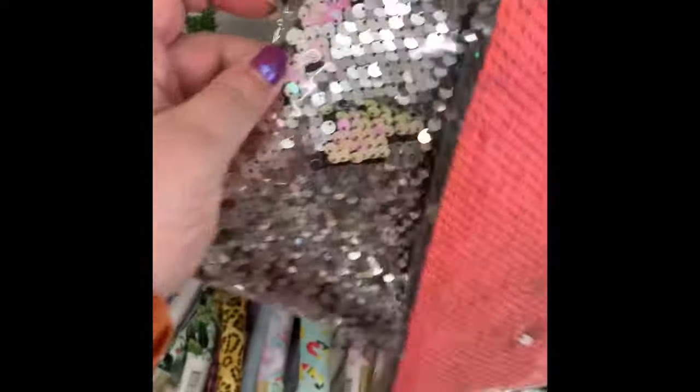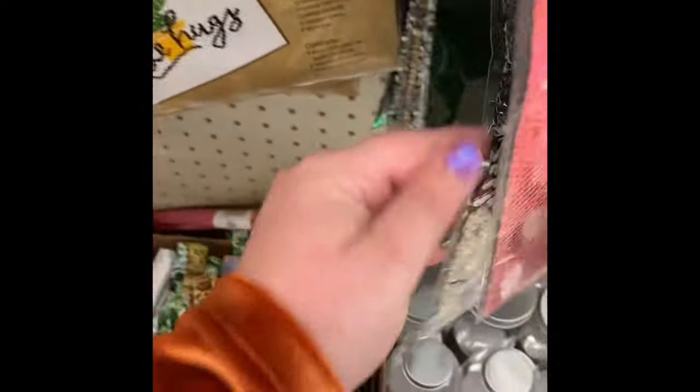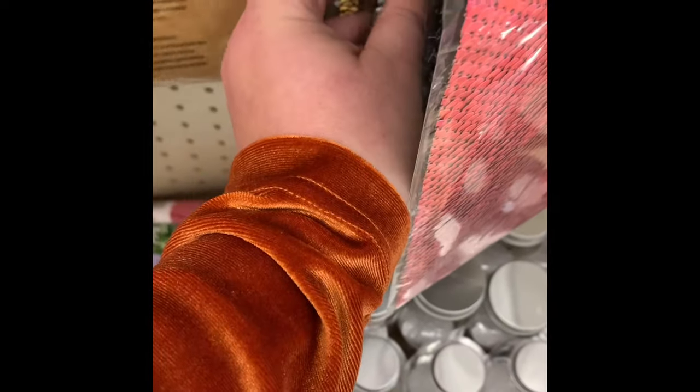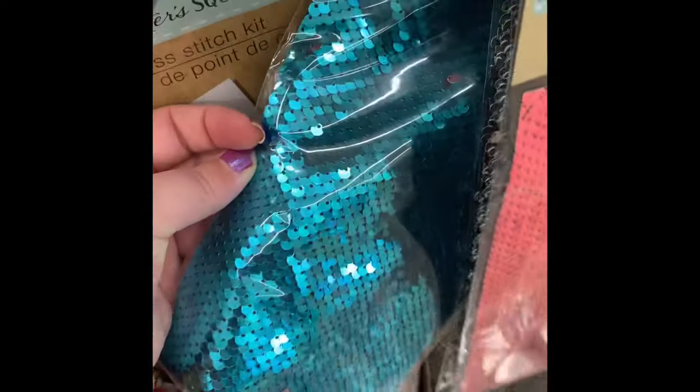Moving on to the Crafter Square section — quite a few new items here. They have these sequins where if you rub them, they change color. One color that's currently blue turns to silver, and the gold turns to black. Several different colors and styles.